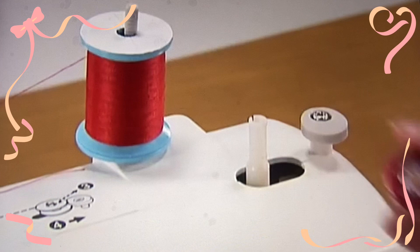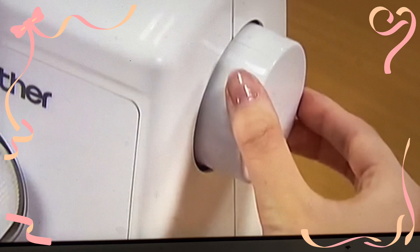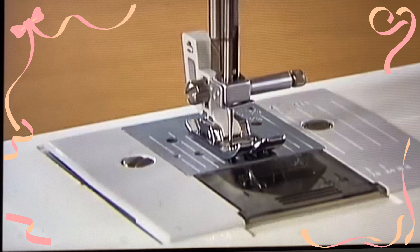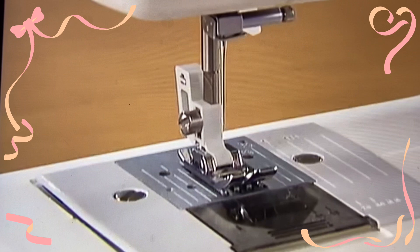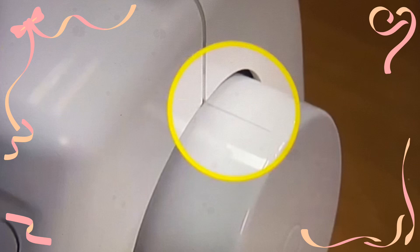First, turn the main power switch off before setting the lower thread. Raise the needle by turning the hand wheel toward you and raise the presser foot lever. The position is correct when the mark on the hand wheel points directly up.